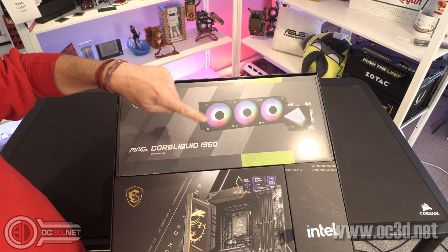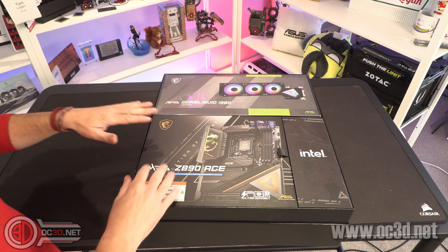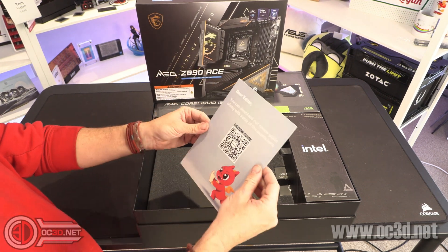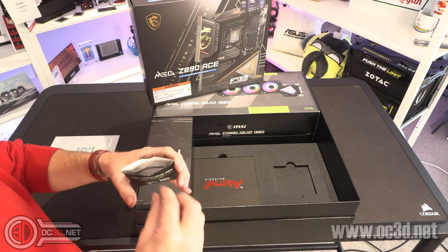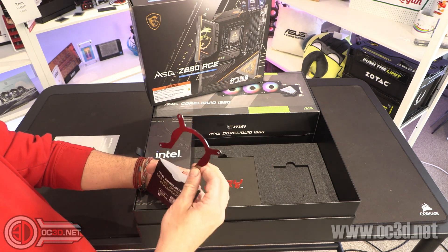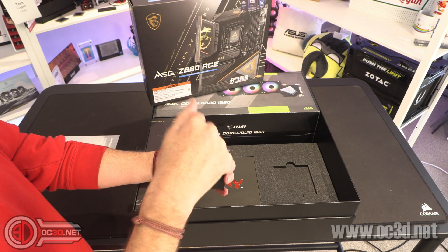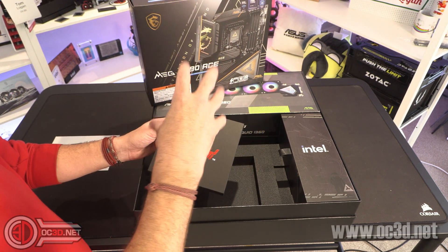We do have the MagCoreLiquid i360. I've actually got this in my own rig, which is the MSI Candy rig that I did - Candy Red. So I've already worked with this, although mine is white. One of the things I do want to talk about with the AIO is that it does come with an offset bracket, because the hotspot on Arrow Lake is slightly further up. AMD is right at the bottom of the CPU, but with Arrow Lake it's slightly further up. So this offset bracket allows slightly better cooling by putting the centre of the water block where the majority of the cooling fins are over the top of the actual hotspot itself.